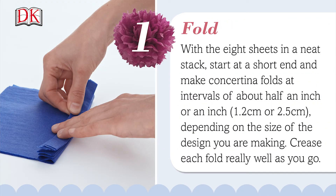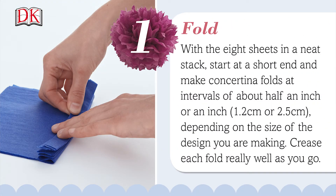With the eight sheets in a neat stack, start at a short end and make concertina folds at intervals of about half an inch or an inch, or one to two and a half centimeters, depending on the size of the design you're making. Crease each fold really well as you go.